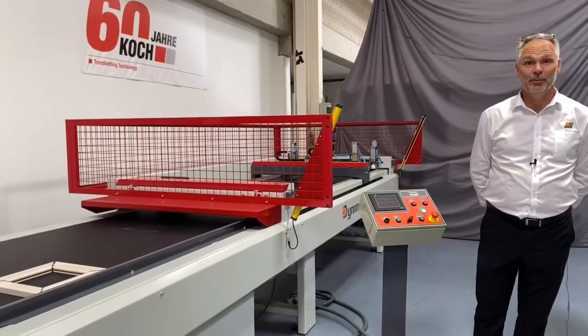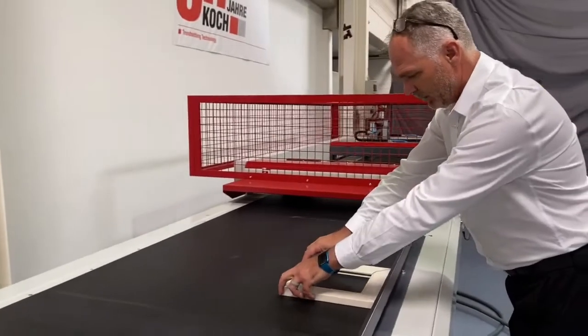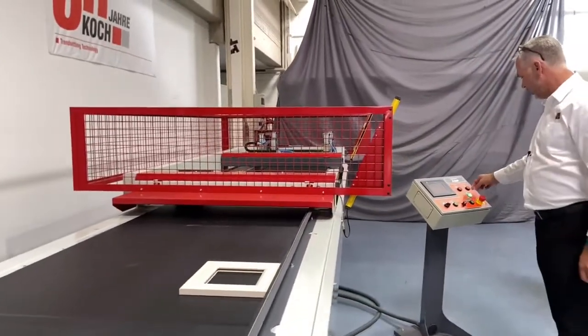We will now demonstrate how the press works. The frame is put in place and pre-assembled on the table. Once it is in position, we then start the cycle.